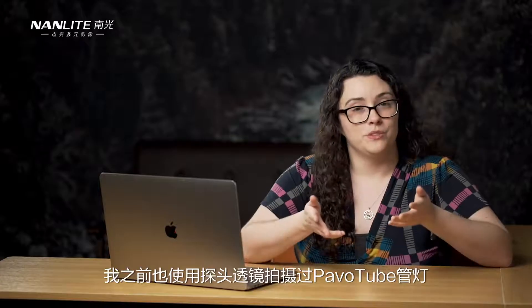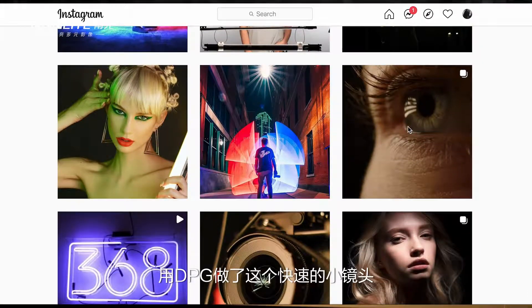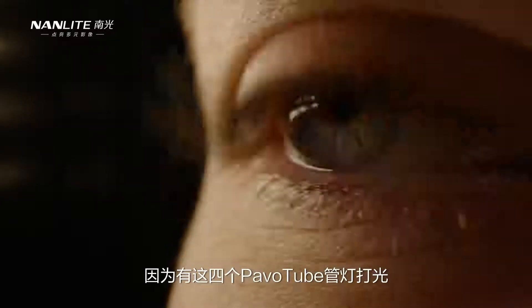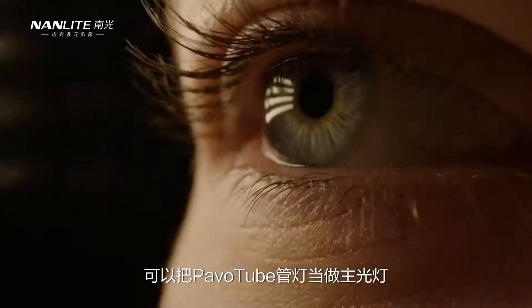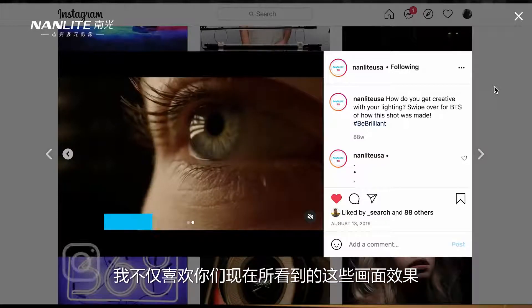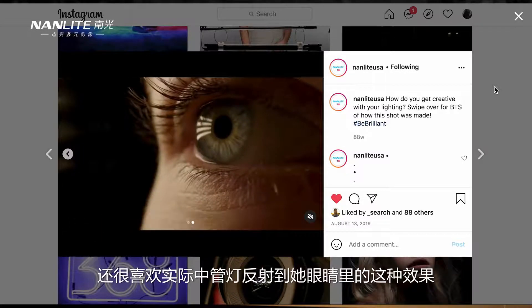I actually got to play with this probe lens for the product shoot for the Papa Tubes. We did this quick shot with DPGG where we just had this macro but wide shot of her eye as it was being lit by four Papa Tubes mounted as a key light. I really love not only the effect that you see, but also how you can actually see the Papa Tubes reflected in her eyes.